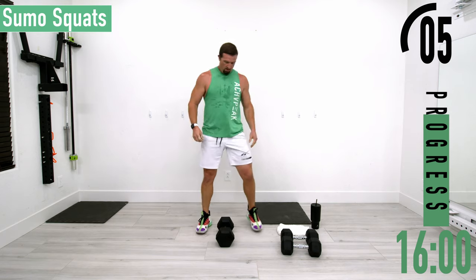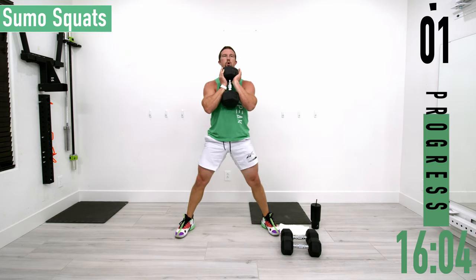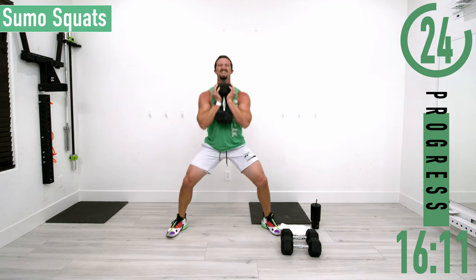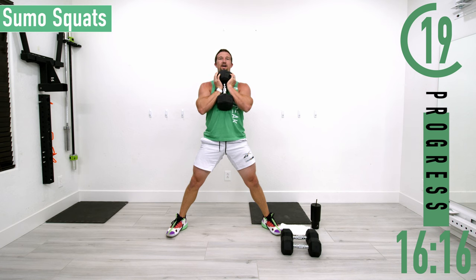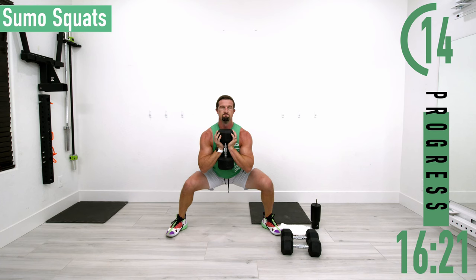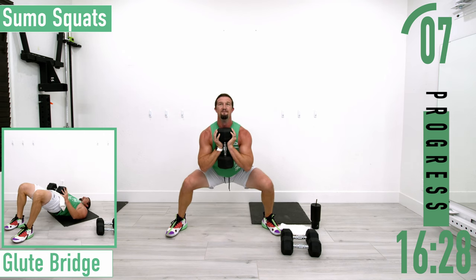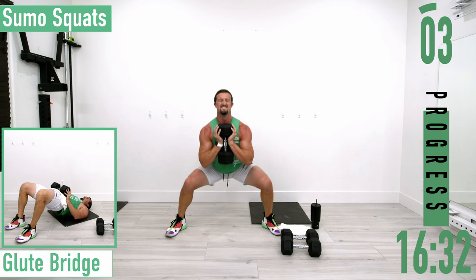Going back into sumo squats for set two. Come on, there we go, dropping down, coming up, dropping down, coming up. Chest out, head up, back nice and straight. Come on, we're almost done, let's get one more.